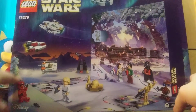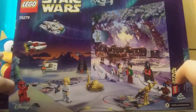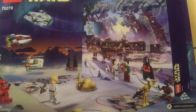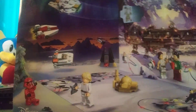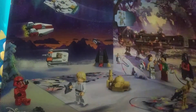Here's the back, and as usual with Advent Calendars you get a nice background and some cool minifigures and all the sets. This time they sealed it, which I understand. So we got our box cutter here and let's open this, shall we?